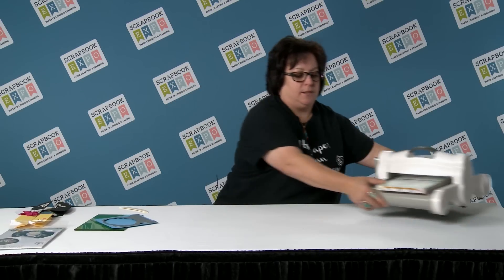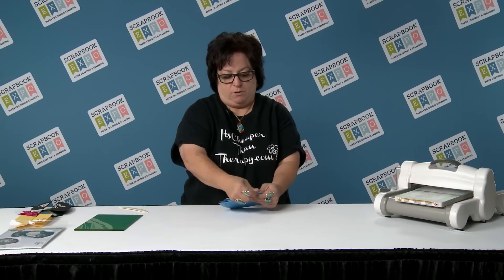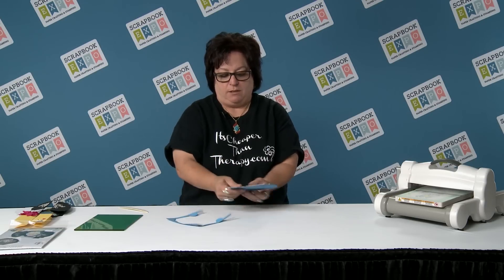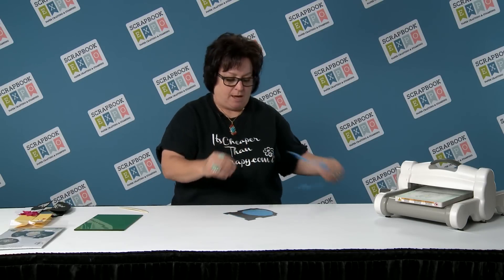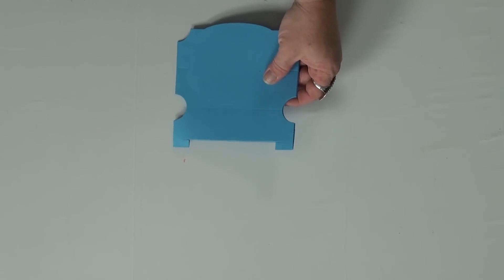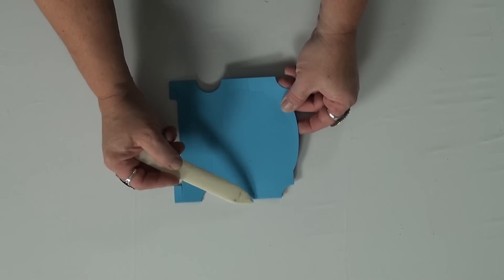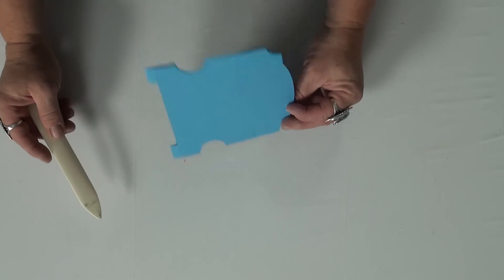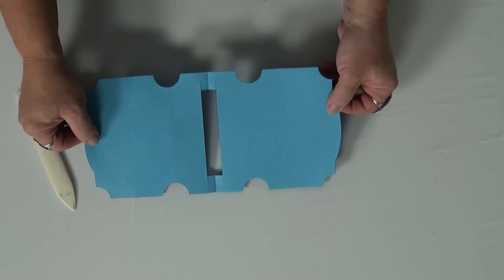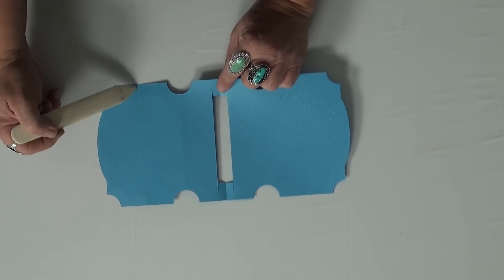So let's just set this off to the side. What you do is you take off all the outside edges that it cuts and get rid of that. Pop it out. And what you see here is some scored lines — a scored line here and a couple here. It also did it on this side, but it's a little harder to see since the cardstock was folded in half.